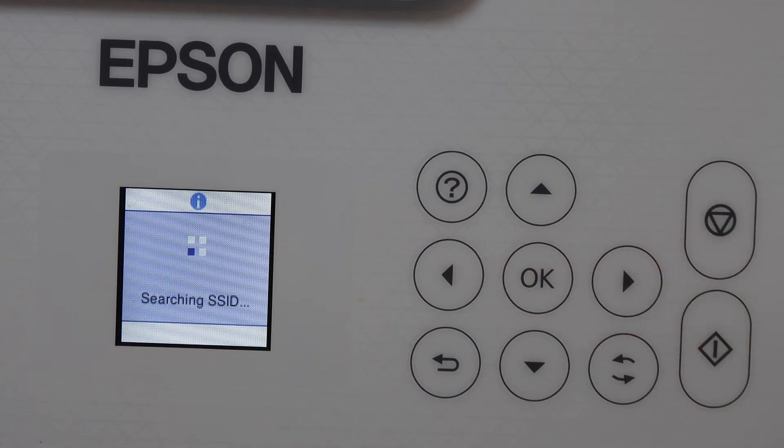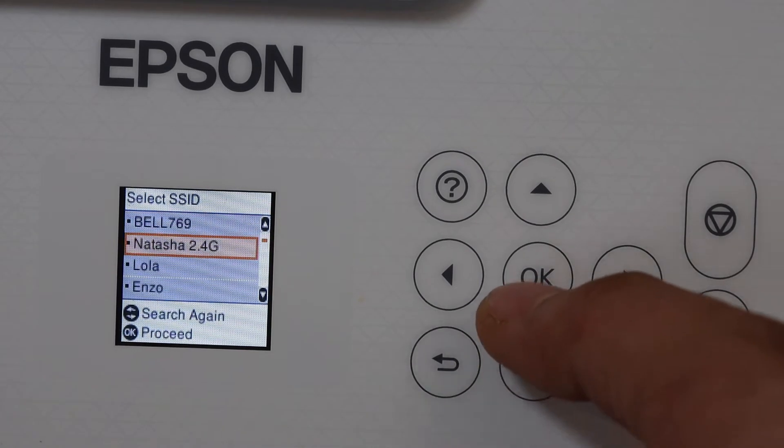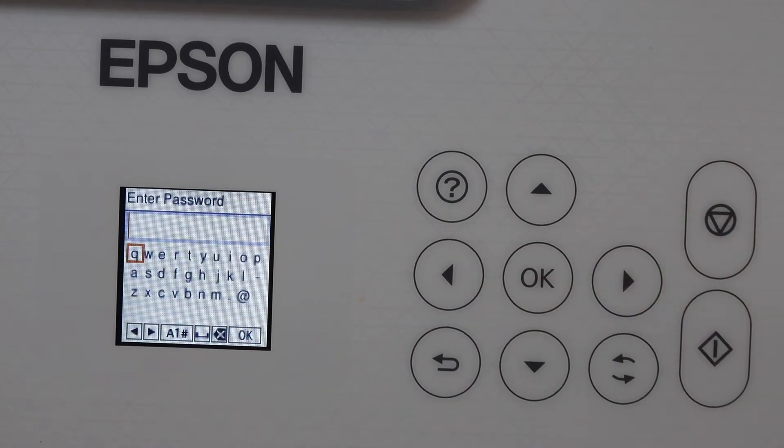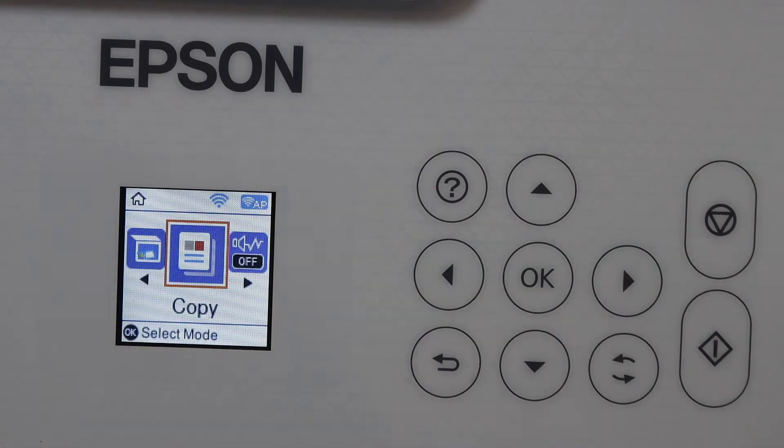Select your Wi-Fi network and click OK. Enter the password and connect it with the Wi-Fi network. The printer is now connected to the Wi-Fi network.